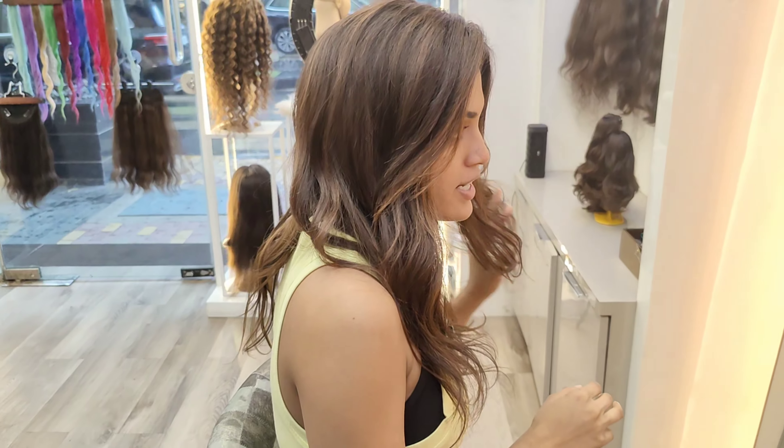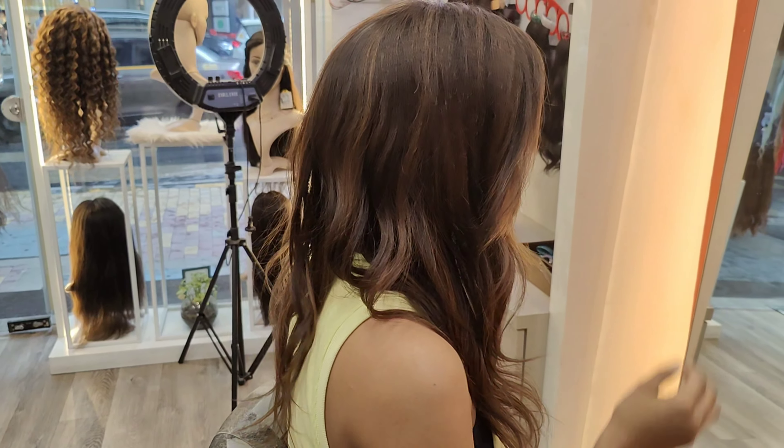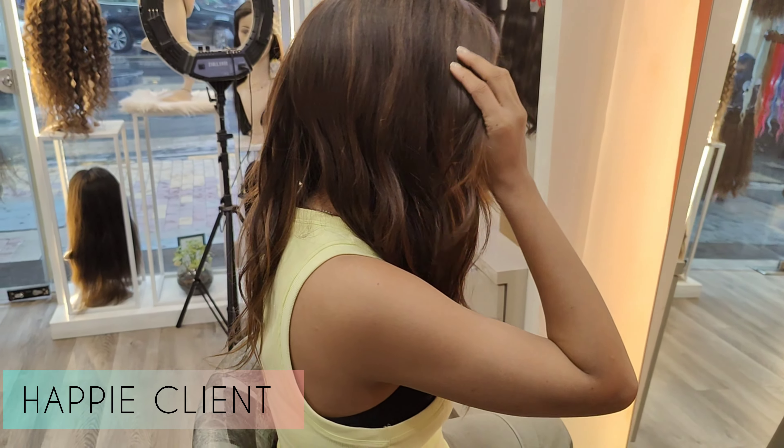So much better than the clip-ons that I use — it doesn't even feel like you're wearing anything.